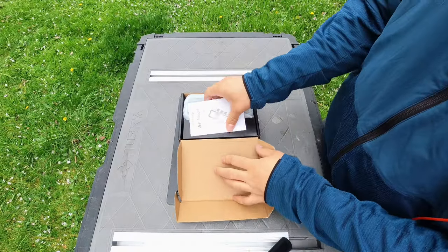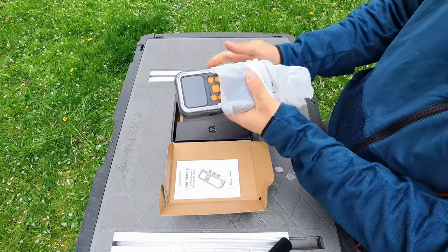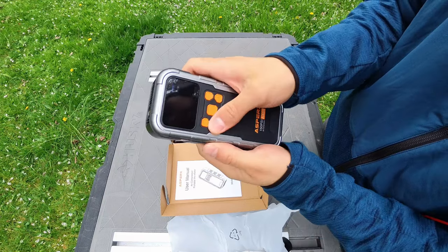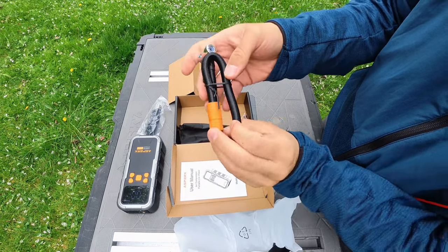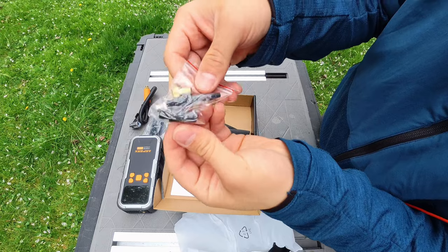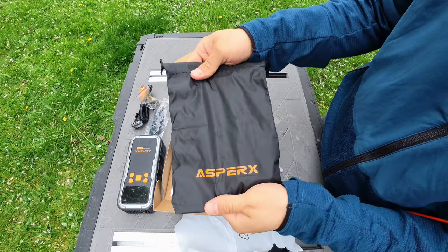Taking a quick look inside the box, we have our user manual. Here's the actual tire inflator — I really like the stylings. Pretty nice, rugged device with big buttons that are easy to click. We get a USB-C charging cable, the hose and tire valve adapter, and a bag of attachments.